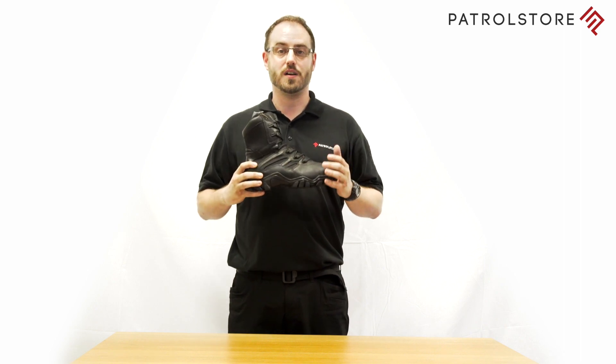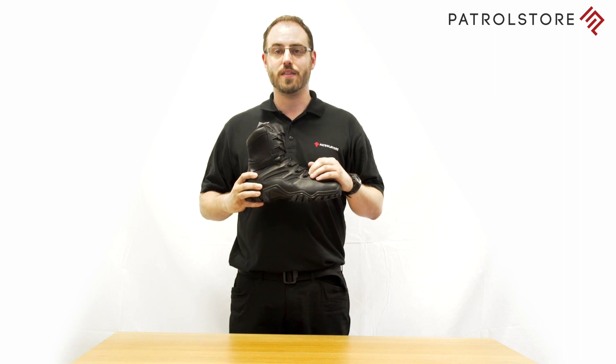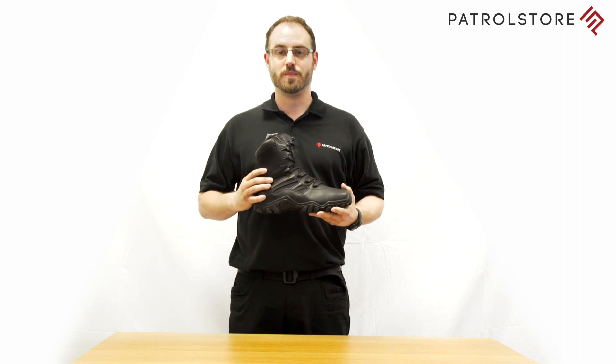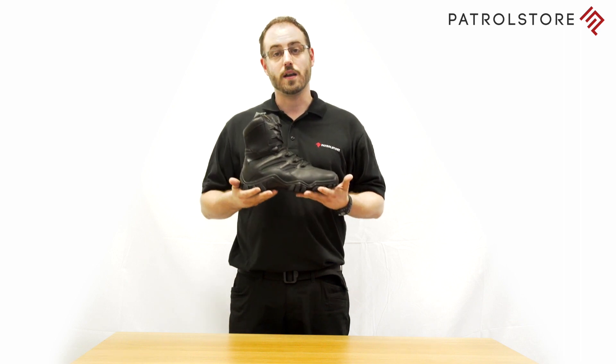The full features of the Delta Side Zip are: durable full grain leather, breathable mesh lining, easy on-off side zip, ICS adjustable comfort technology, slip resistant outsole, and lightweight construction.